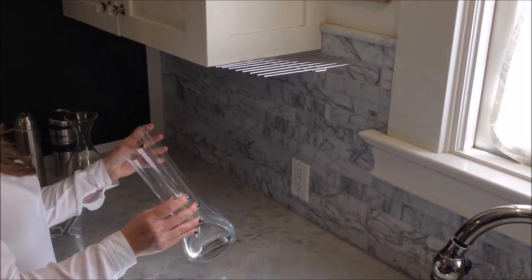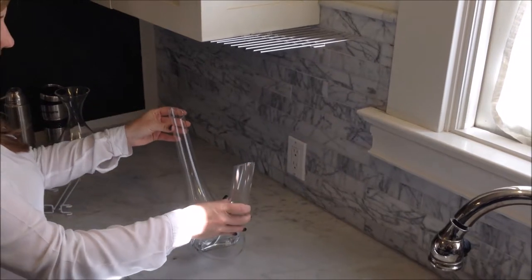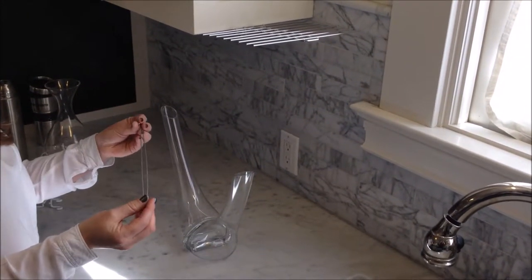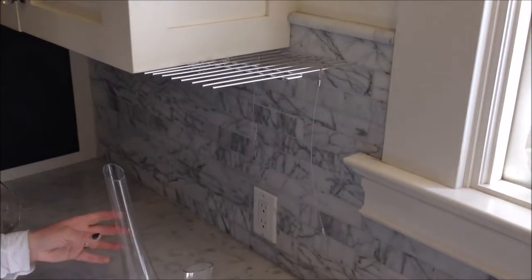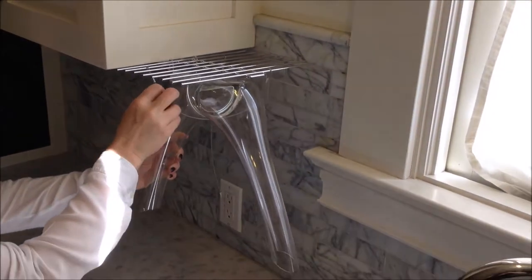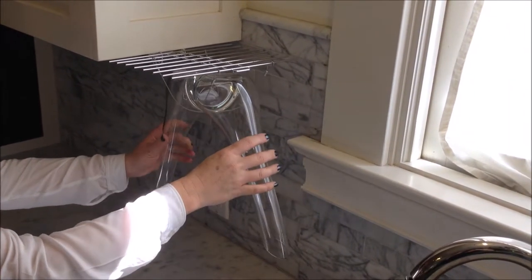Nowadays there are beautiful decanters that are being sold, but the question is how do you dry it? So at Glass Hanger, we have developed two 12-inch cables that are plastic coated, so there's no damage to the glass or crystal. Simply slide them onto the Glass Hanger drying rack, invert your decanter, and attach it to the rack.